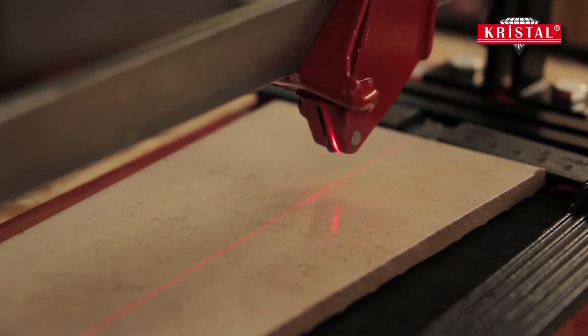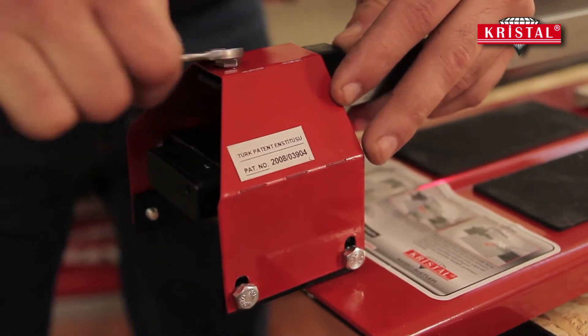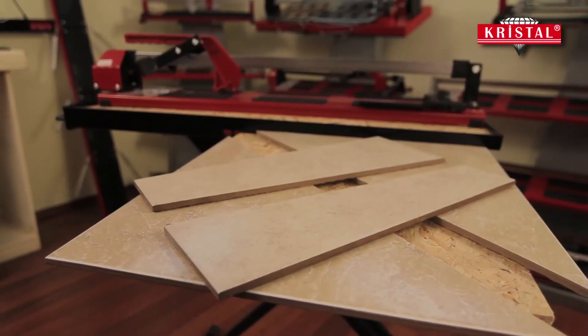The laser system has patent protection and cannot be found on the products of other brands. This system can be found only on Cristal products worldwide.